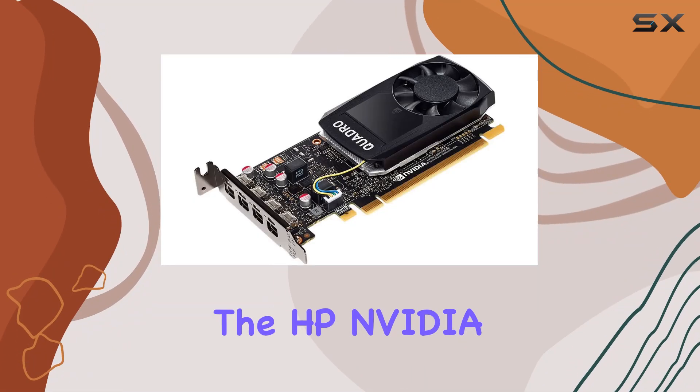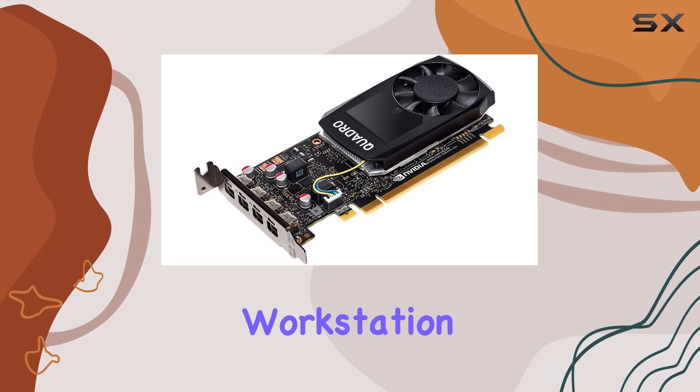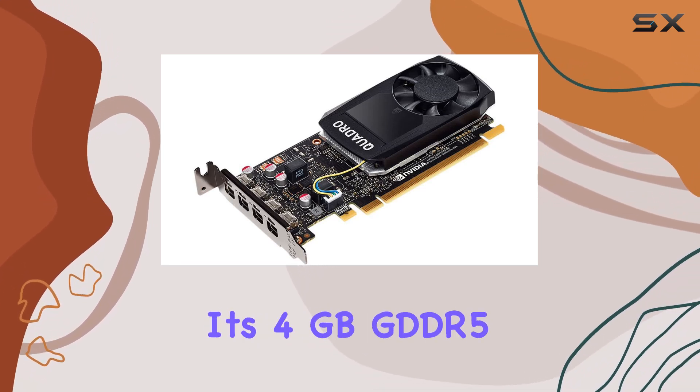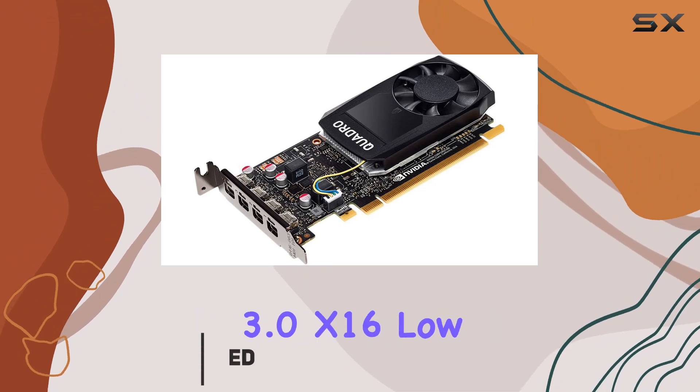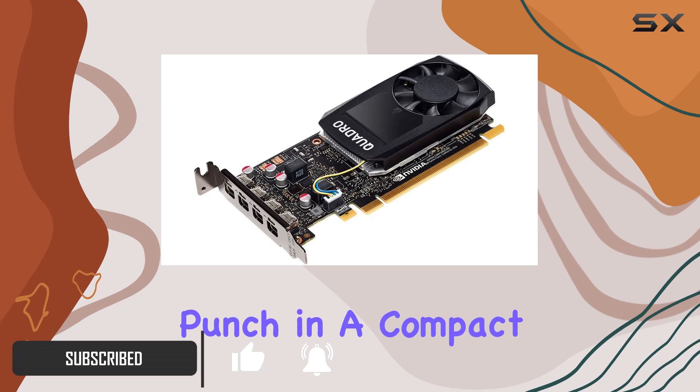Today, we're diving into the HP NVIDIA Quadro P1000, a graphics card designed to elevate your workstation experience. With its 4GB GDDR5 memory and PCIe 3.0 x16 low profile, this card packs a punch in a compact form factor.